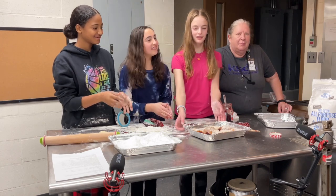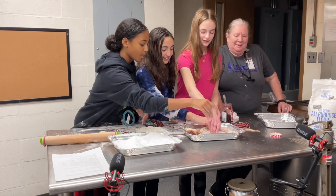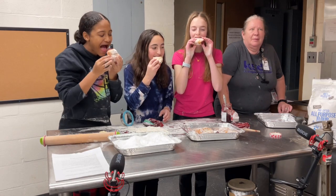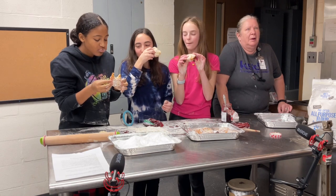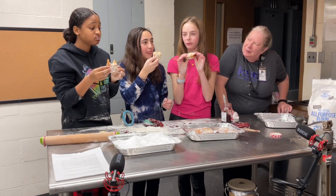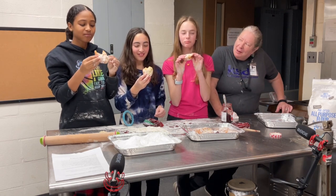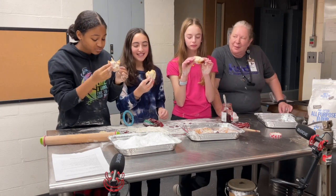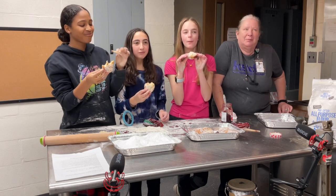Okay, we are done — now you have to try them. These are delicious! Would you make it again? Yeah. 10 out of 10. Now you can go home and tell mom I can make this for Hanukkah. These are delicious — definitely make these at home.